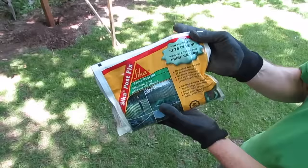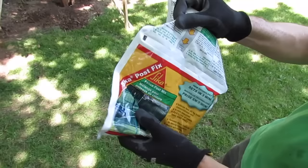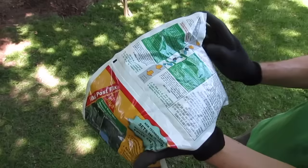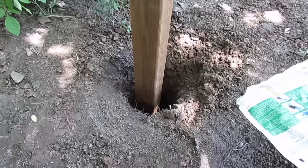This is the product we'll be using. It's called PostFix, made by a company called Sika, and it comes in a bag like this. The idea is that there are two ingredients inside separated by a seam, and when you're ready to pour you roll up one side of the bag, apply a little bit of pressure, and it pops that seam in the middle and allows the ingredients to mix.